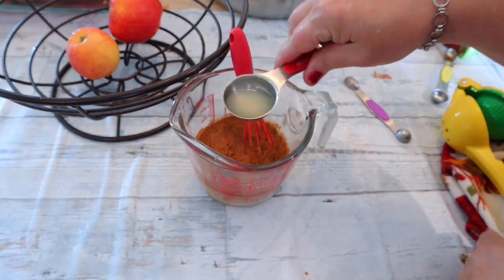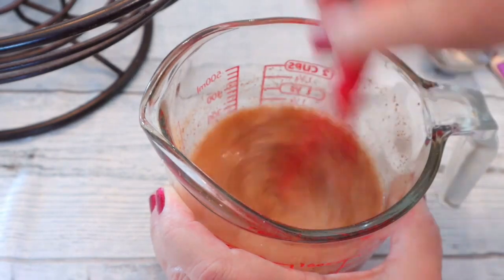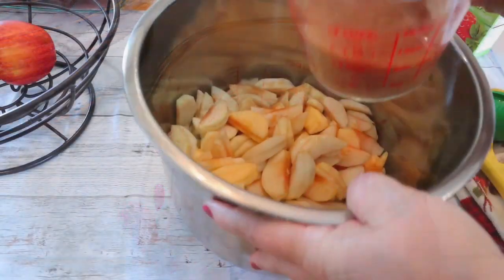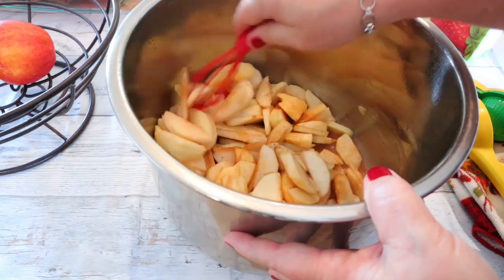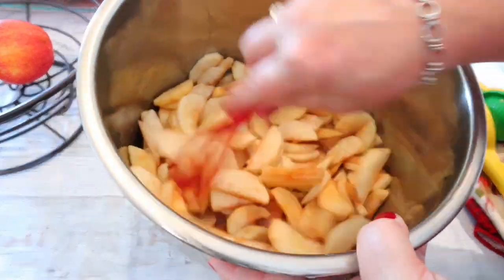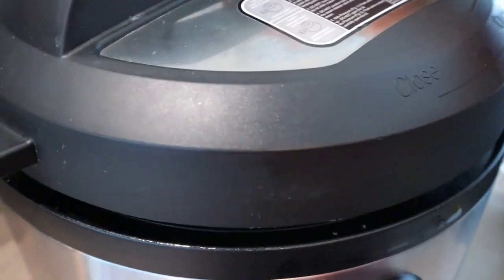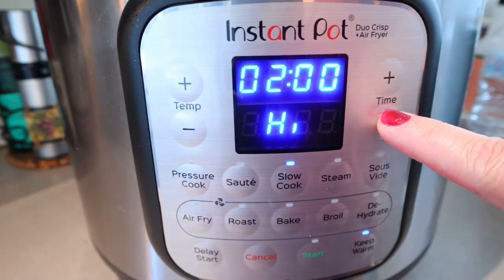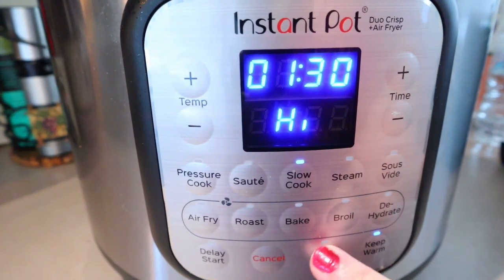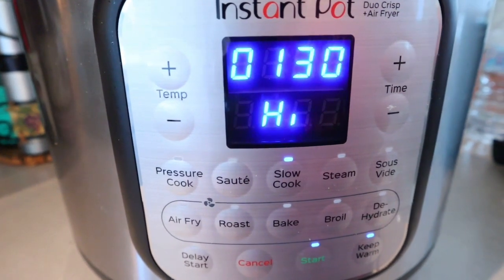That should be about two teaspoons. Just whisk that all together, then take the apples and pour that right over them and mix it around a little bit. Now we're going to get that in the slow cooker and cook it on high for one and a half hours, or until the apples are softened.